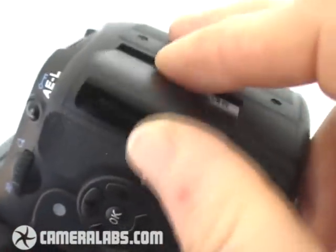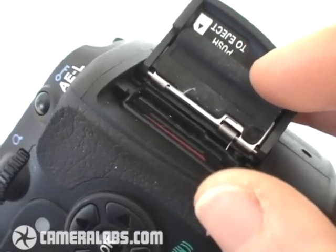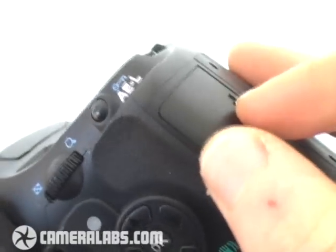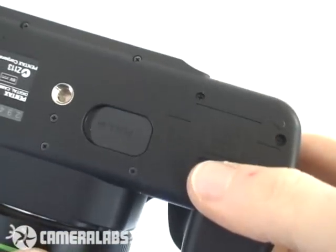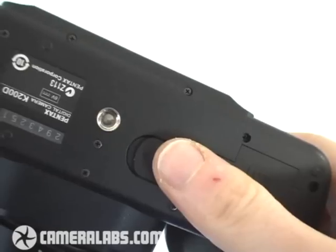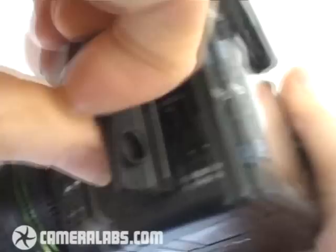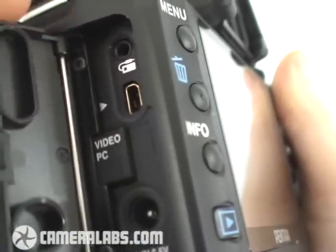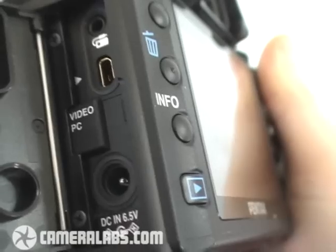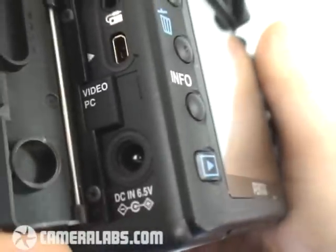To the right side of the body, you'll find the SD memory card slot, and you'll notice this rubber surface provides sealing against the elements. Underneath the camera is the battery compartment for the four AAs. There's also a flap that allows you to attach an optional battery grip, and to the other side of the body are the ports: one at the top for the remote control, below that one for USB and TV output, and below that a DC input.